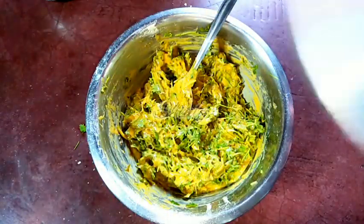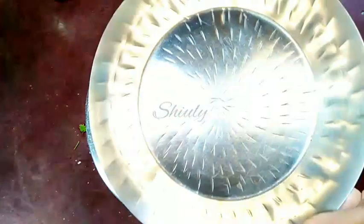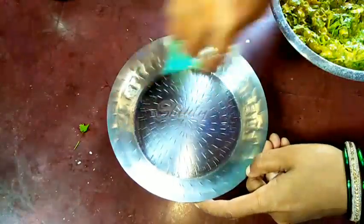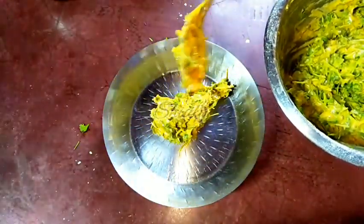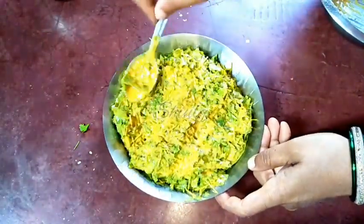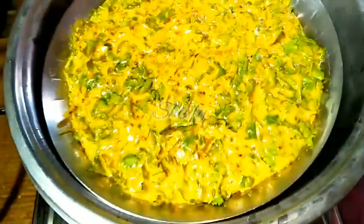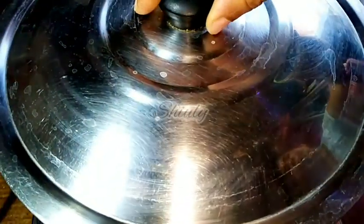Now we have to steam the batter. You may use a cake tin or a small plate — I am using the plate now. First, we have to grease the plate with some oil; it will help us to demold the cake after steaming. Now we add the batter into the plate. The water is boiling on the other side — I am putting a steaming plate on it and then our mould plate. We have to cover it and steam for about 20 minutes on medium to high heat.